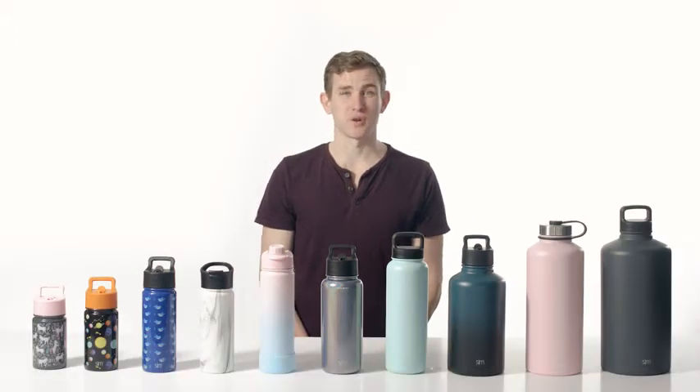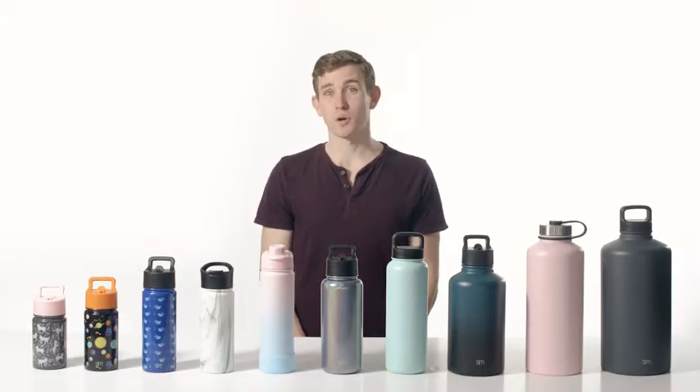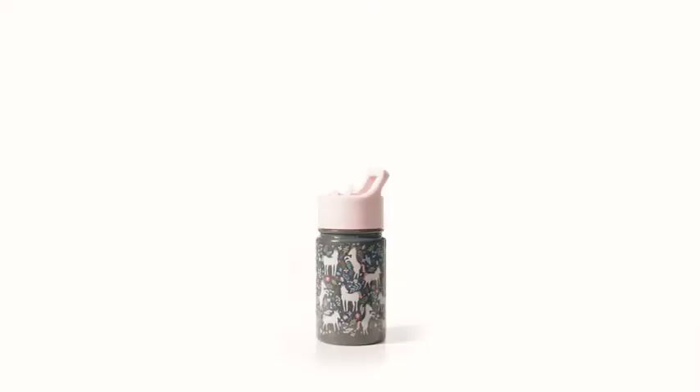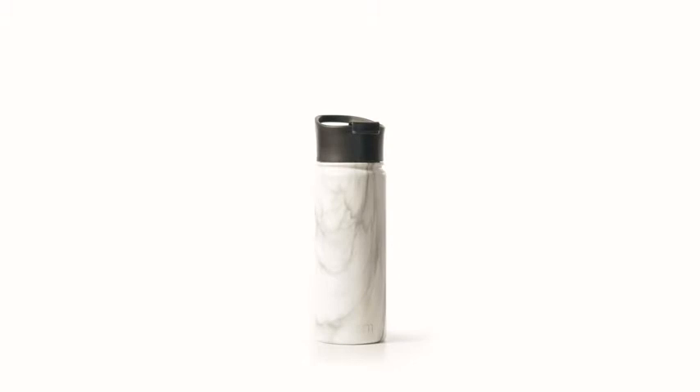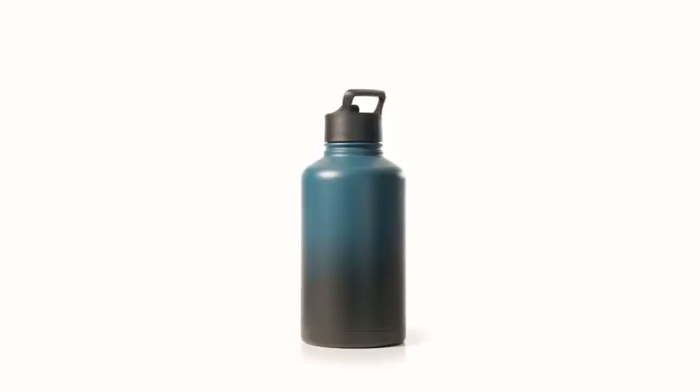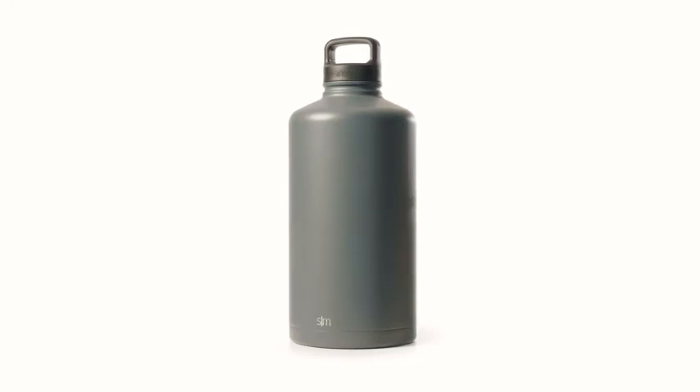Plus, the exterior won't sweat, so you don't have to worry about slippery bottles or needing to use coasters. The Summit is available in 10, 14, 18, 22, 32, 40, 64, 84, and 128 ounce sizes.